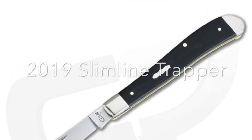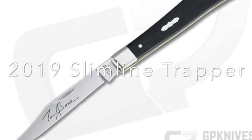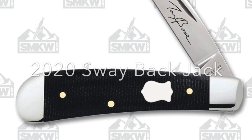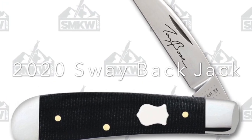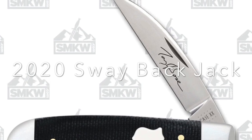In 2019, carrying forward with the ebony and the propeller shield on the Slimline Trapper. And then finally, in 2020, the latest one, we have a Swayback Jack again, this one in black canvas laminate micarta with a Badge shield and Tony Bowes' signature.